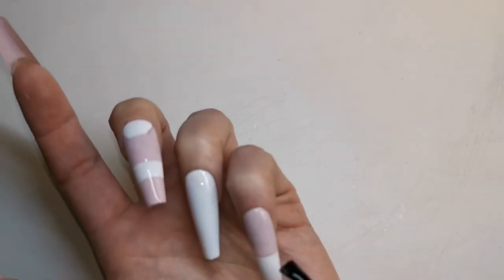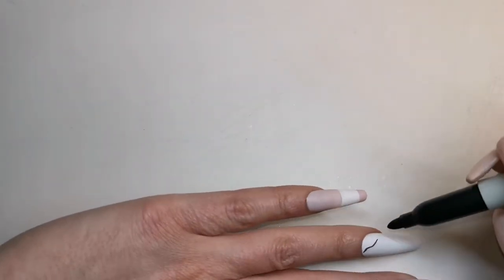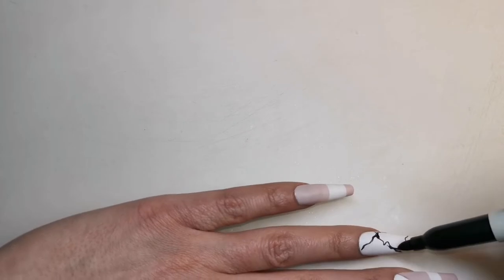So I'm going to cure that for 30 seconds and then I'm going to take my black sharpie and just draw some squiggles all over the nails. Now I don't want there to be too many of these — it just wants to be quite a subtle effect.